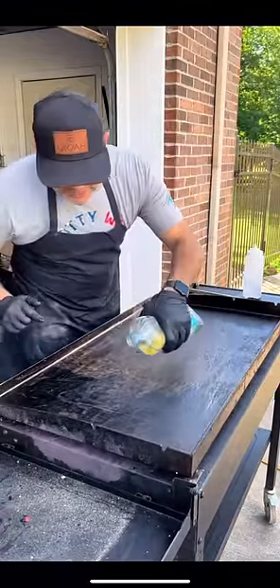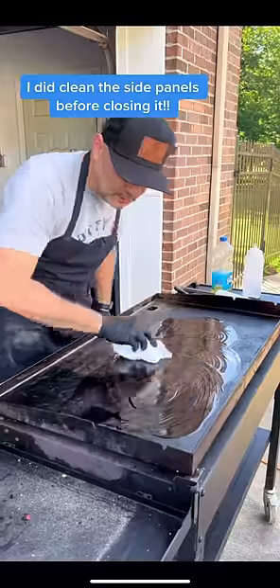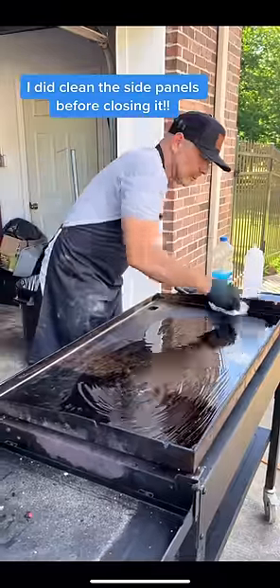While the surface is still really hot, I'm just going to pour some oil, wipe all the oil in, and then I'll just wipe off any excess.